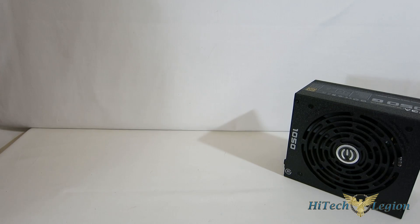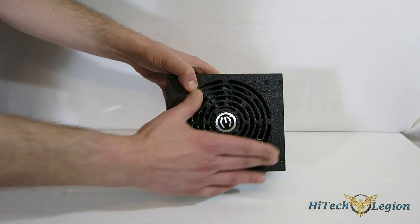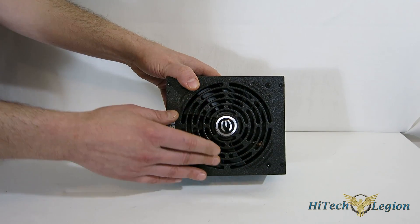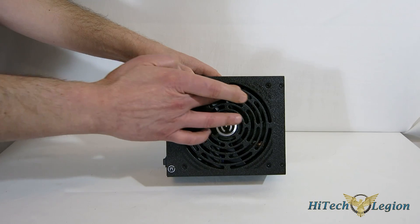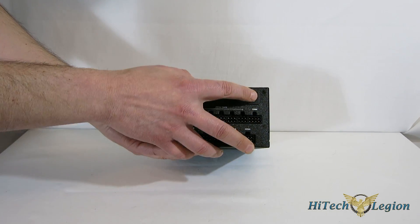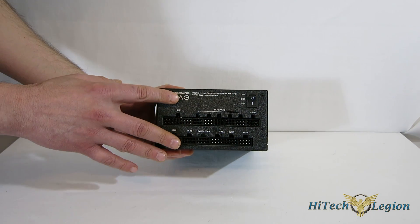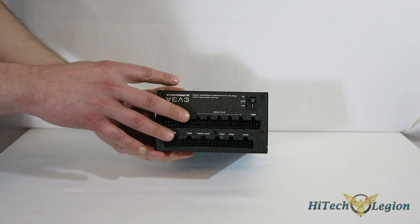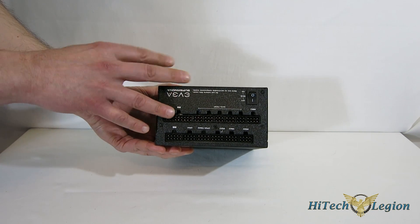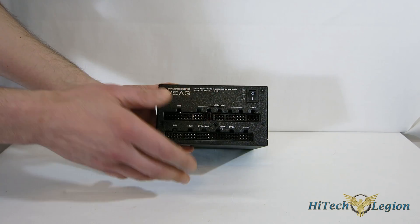Now let's take a look at the unit itself. It uses the standard EVGA casing with a very nice textured finish and the fan grill built into the case itself — a very good-looking power supply. All of your modular connectors are on one side along with the eco on/off switch. With the eco switch off, it runs like a normal power supply with a low-speed fan at lower loads, picking up as temperature rises. With eco on, the fan stays off at lower temperatures for completely silent computing.